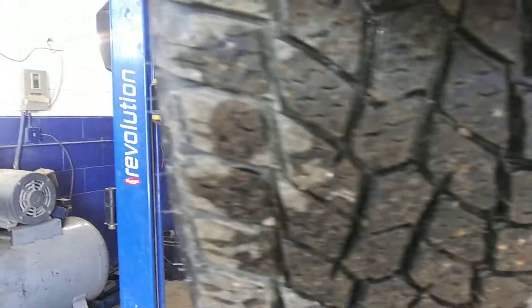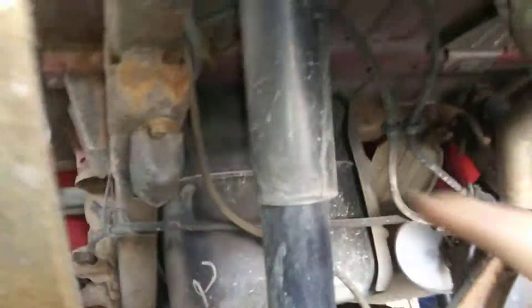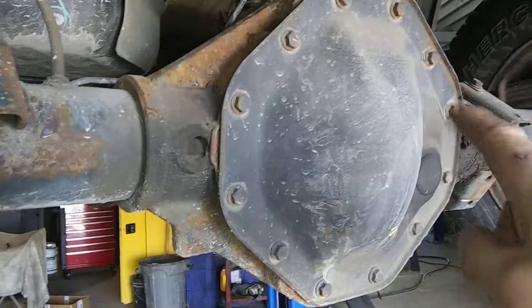Rear left tire — again, lots and lots of tread. Your rear shock is good and dry. Your diff is good and dry.